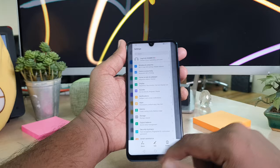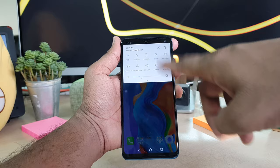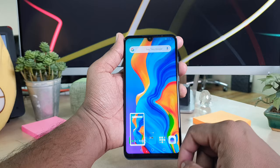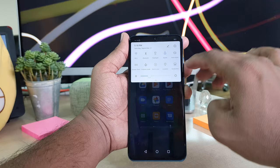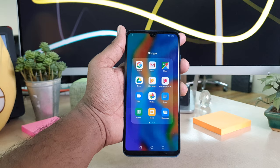Step number four, the last step: simply scroll down to find the quick launch area in your notification panel. You will find a screenshot button there — simply tap it and it will immediately take a screenshot. So this is how you can take a screenshot on your Huawei P30 Lite device. That's it for now — thanks for watching, see you in the next one, peace.